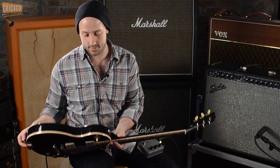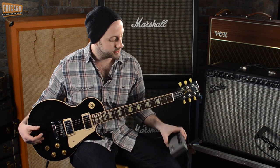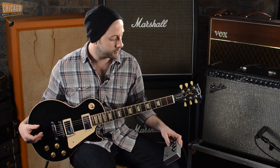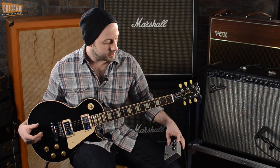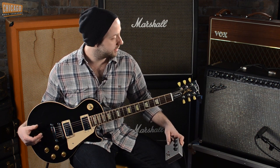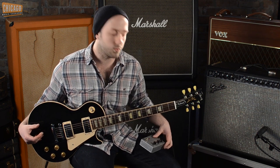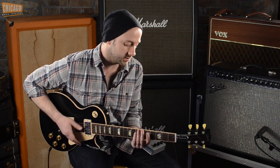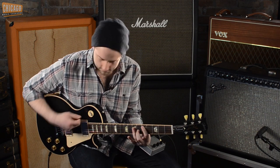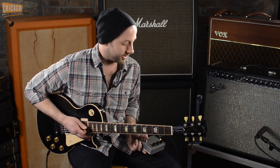Now we're going to try it with some humbuckers. This is just a new Les Paul Standard out of the box. I'll modify the settings a little on the pedal since humbuckers are higher output — volume at about three, sag at two, and drive at about nine o'clock. What we're going for here is to give this Twin, set at a pretty low volume, more of a vintage tweed kind of sound. Here's the bypass tone straight through the Twin. [playing] And here's the Barbershop. [playing]